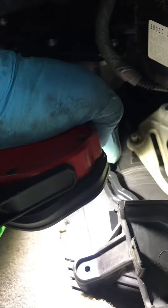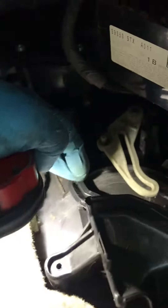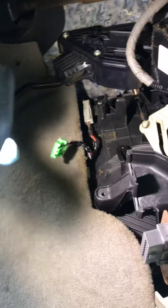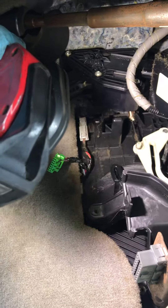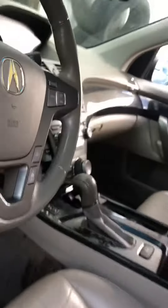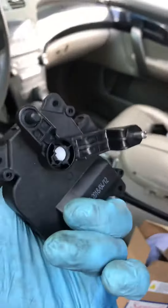The problem was that this arm didn't go all the way down because the actuator was bad. How I knew this was the problem: I moved it manually, and then I saw cold AC coming from the driver side.